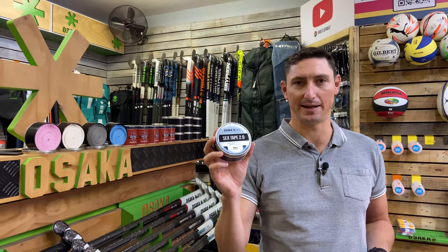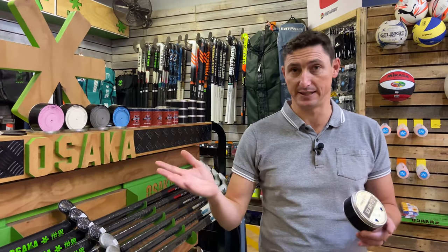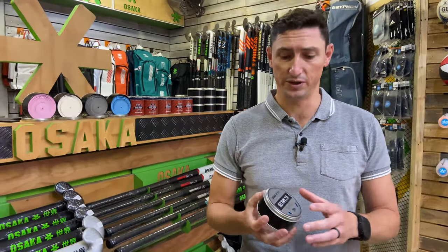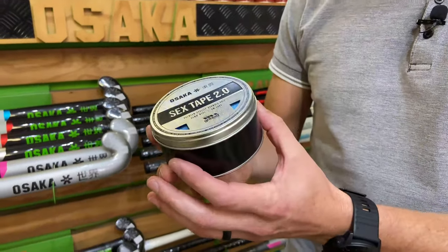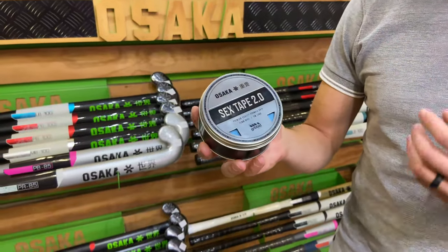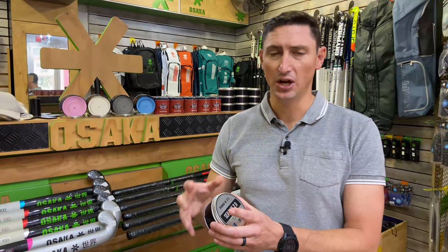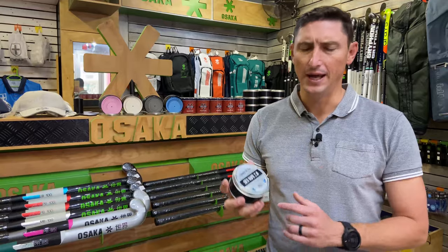Back to this review of this very cool product. We mention all the time in our reviews that we really love products that are well packaged — it makes it easier to sell and draws customers toward the product. The Sex Tape comes in a really cool tin, which is also pretty important for storing the product in your bag, keeping the grip clean and free of dirt.